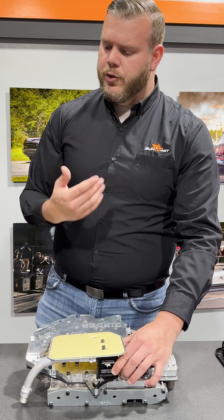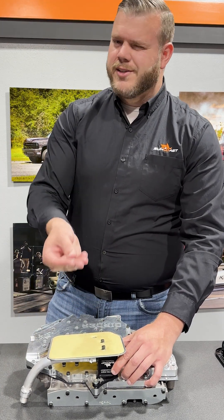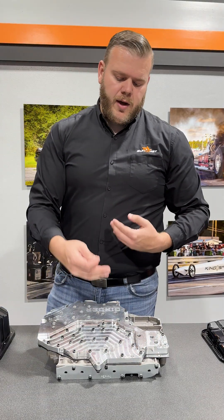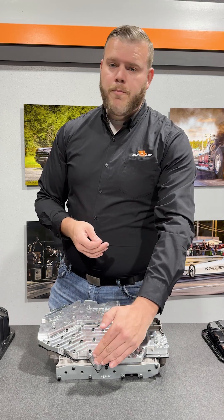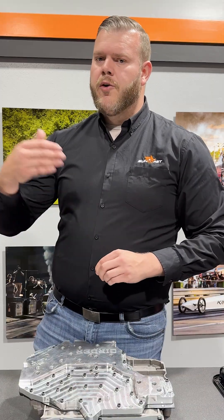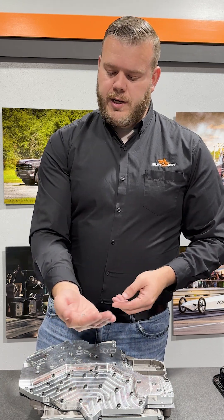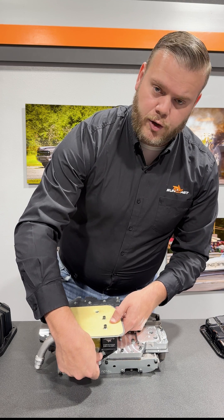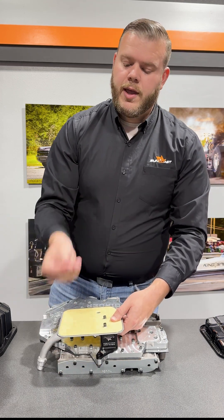Inside your hardware bag, you will notice there is a third larger washer. This is actually used as a shim. Depending on what type of channel plate you have — whether it be OEM or one of ours — those are flat, there is no bolt hole recession. Some other aftermarket channel plates have a bolt recession where this shim is needed. This needs to sit nice and flush on the channel plate itself; if not, it'll sit there and rock around. Only use the shim as needed.